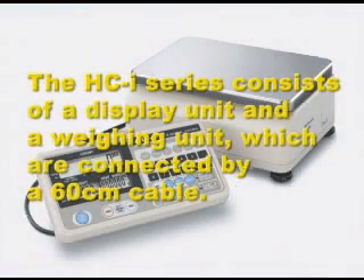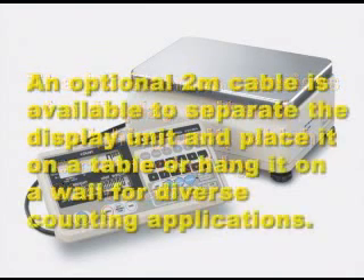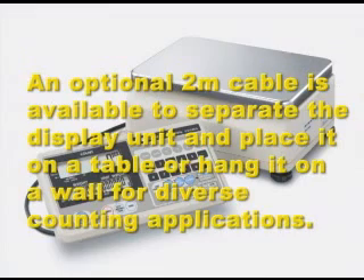The HCI series consists of a display unit and a weighing unit which are connected by a 60cm cable. An optional 2m cable is available to separate the display unit and place it on a table or hang it on a wall for diverse counting applications.